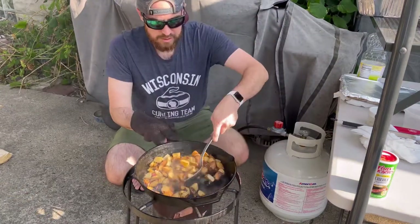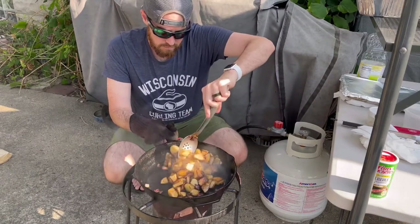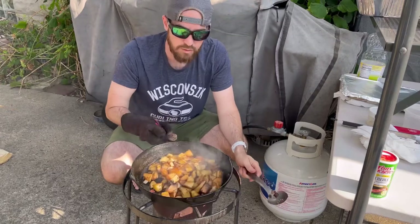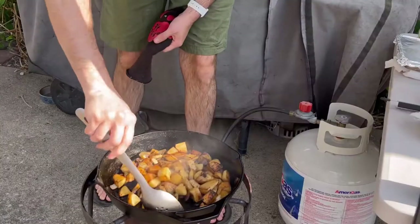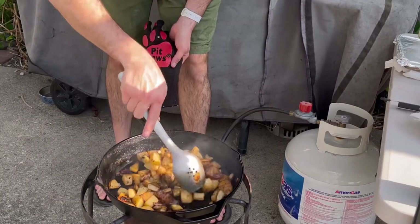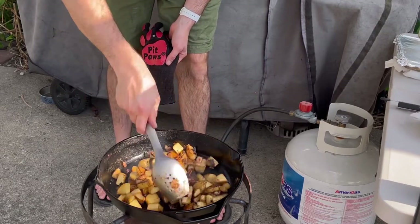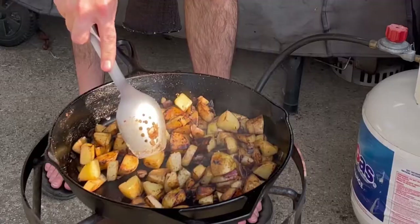If you've got a seasoning you prefer, go with that. I don't know if you use Lawry's — that could work — but I'm just a big fan of Tony Chachere's. If you want to recommend one of your own, you know what to do. This is how we cook potatoes, typically over a campfire. I'm not using a fire today, just the burner, but man, these things are amazing. Just a little test — yep, made from done.